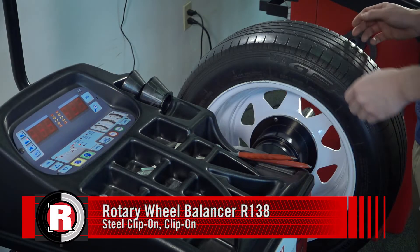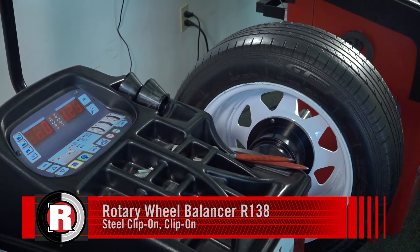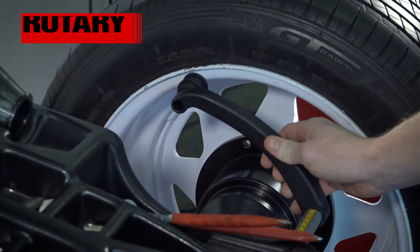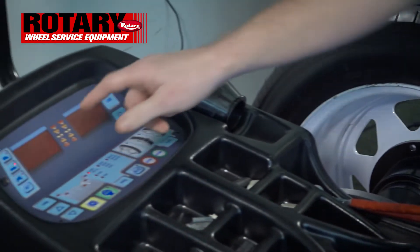Alright guys, today we're going to go over how to do a clip-on clip-on on a steel wheel. You don't need to do anything with the program here — just take the gauge out and touch it to the flat part of the wheel. Once you hear the beep, it's now calling for the width.